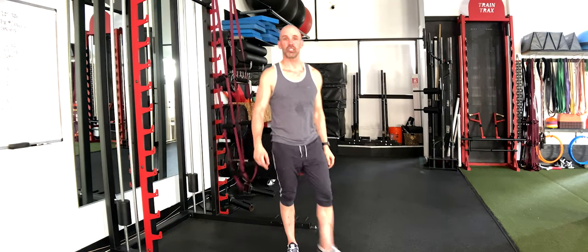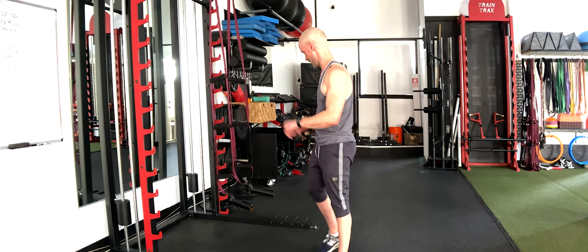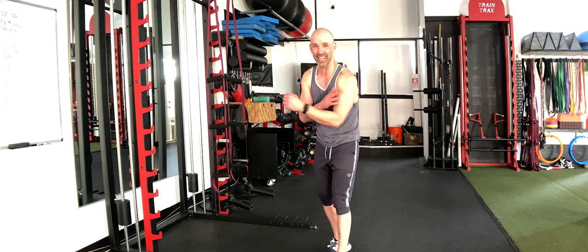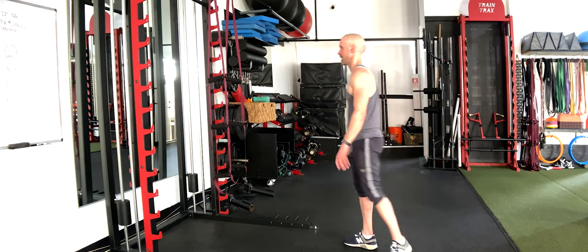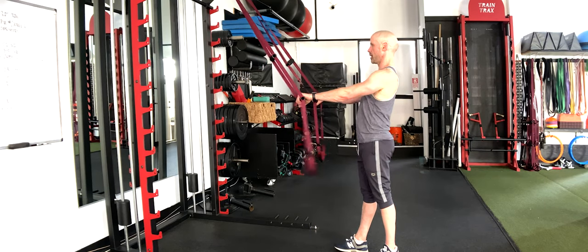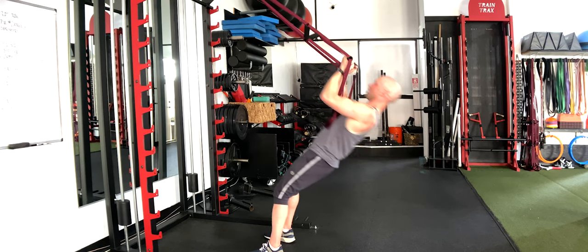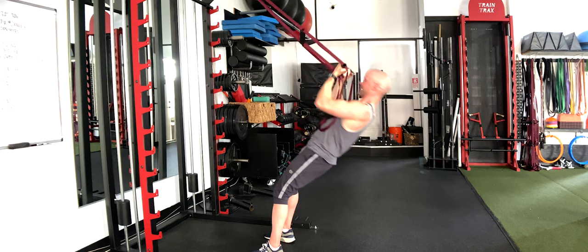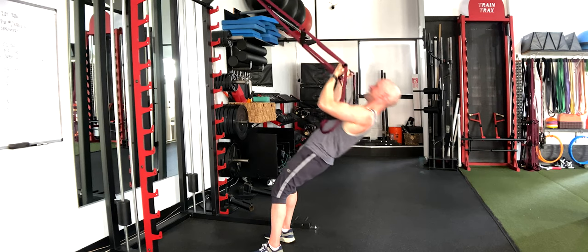I made the mistake of working my shoulders before this video, so my shoulders are a little spent right now. We have one more round. If you're keeping up with me, you probably have a nice little pump going on the biceps. Ten seconds countdown: nine, eight, seven, six, five, four, three, two, one. Here we go: one, two, three, four, five, six, seven, eight, nine, and ten.